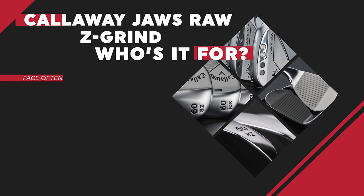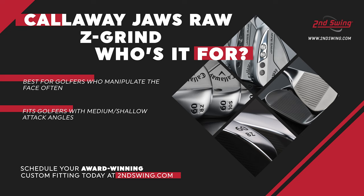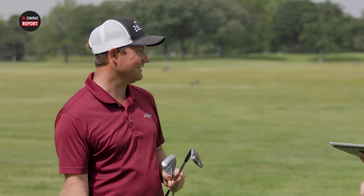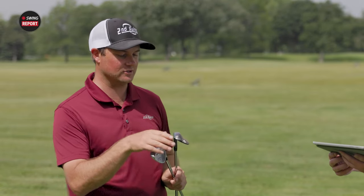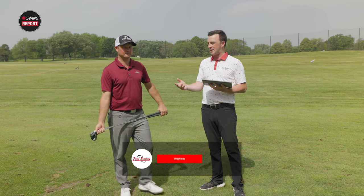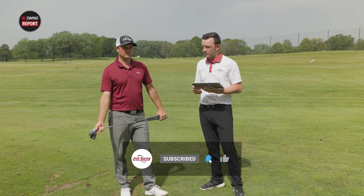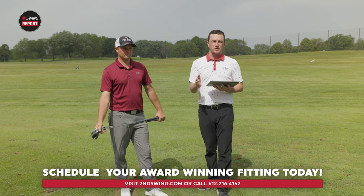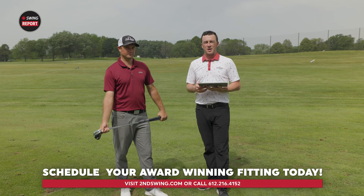The X and Z are both available in 58 and 60 only — specialty grinds. The X grind has a lot of heel and toe relief, allowing you to open and close the club face with more bounce. The Z grind has that camber on the front — if I was grinding wedges for myself, this is what I'd want. It allows you to open and close the club face and hit flop shots off tight lies. Now you can hit a flop shot off a very tight lie and get great interaction with the ball. Thomas Campbell's stamp of approval is right there. The Callaway Jaws Raw wedges feature the most aggressive grooves in golf. If you're interested, you can stop in a Second Swing store, schedule a fitting with one of our master fitters, or shop at secondswing.com.